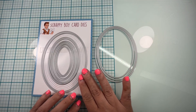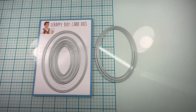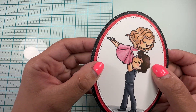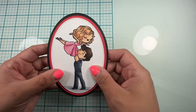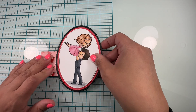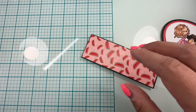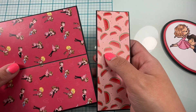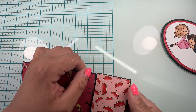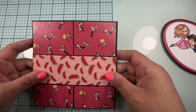Now here I have my nesting dies and I'm going to be using the third, fourth, and fifth sizes. I have used the black, the red, and then the smaller one for the white, and I've stamped my image. Now I'm going to add it to the middle of that belly band. Because I want to make sure it's actually in the center, I'm going to position my belly band around my card like so, and then with some glue I'm just going to add the oval in the center.